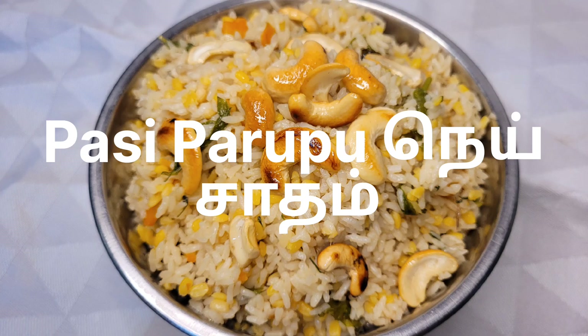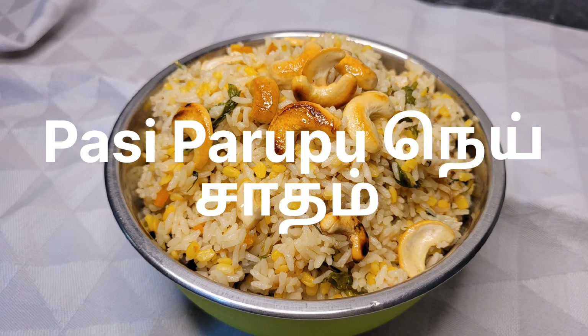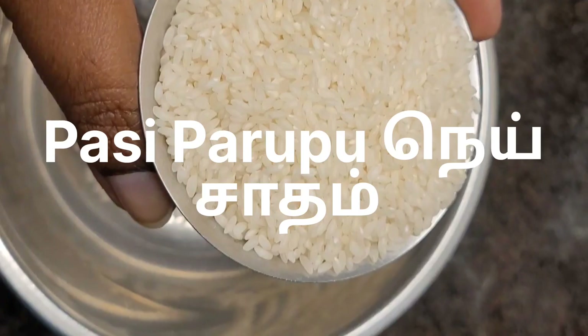Hello everyone, this is J's Kitchen. This is Muslim style.